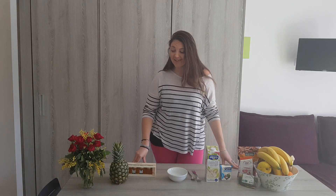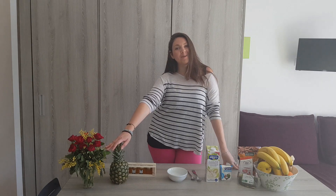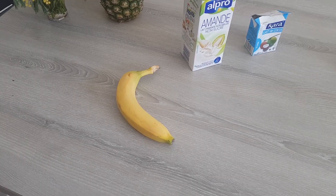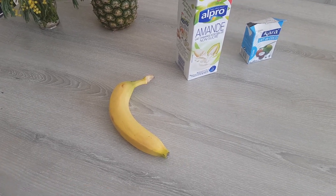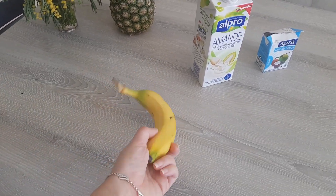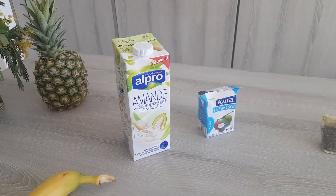Let's do a quick tour of everything you need. Don't pay attention to my pineapple, it's just for decoration. For this recipe you're obviously going to need a banana — a ripe banana would be better, but this is the only one I have left since they disappear so quickly in my house.